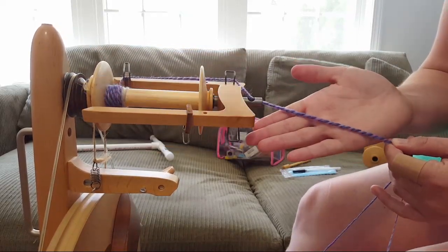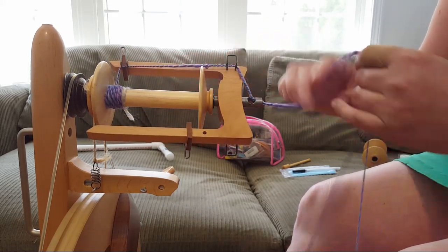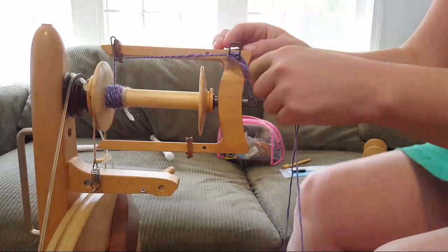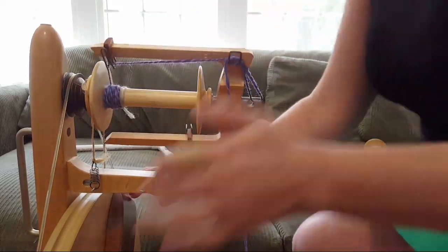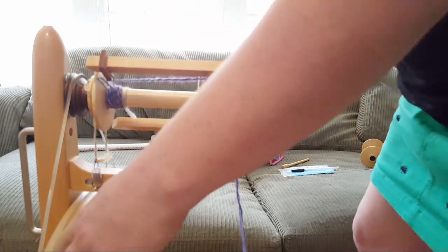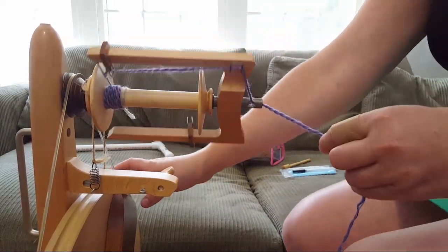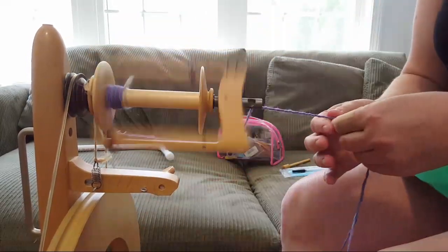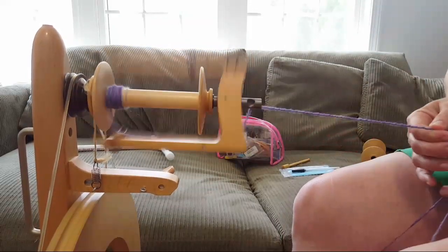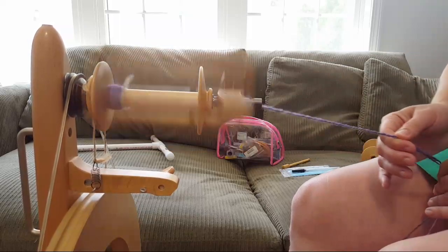I'm going to stop so you can see these really cool twists that are already showing up. I'm also working on a time-lapse but it didn't seem to be filming earlier. I'm using the same whorl that I used for making the singles.